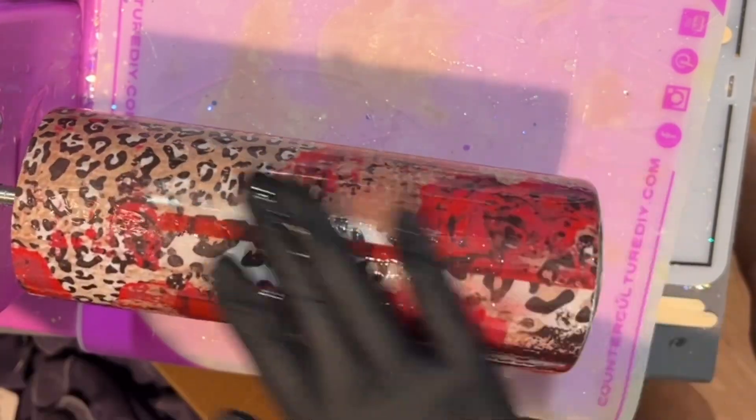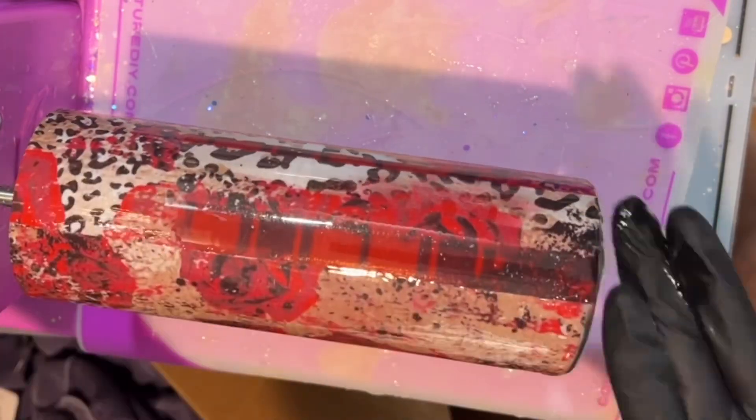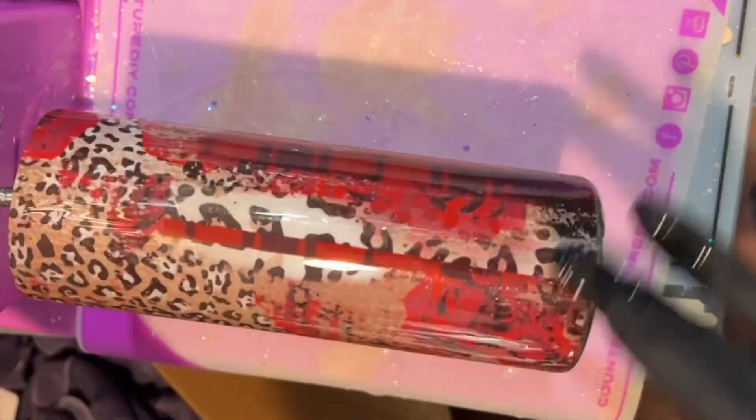I'm going to apply this coat, use my torch to pop any bubbles, and then let this coat dry for about eight hours. It probably didn't need that long, but I didn't want my water slide to stick, so I gave it a little extra drying time.